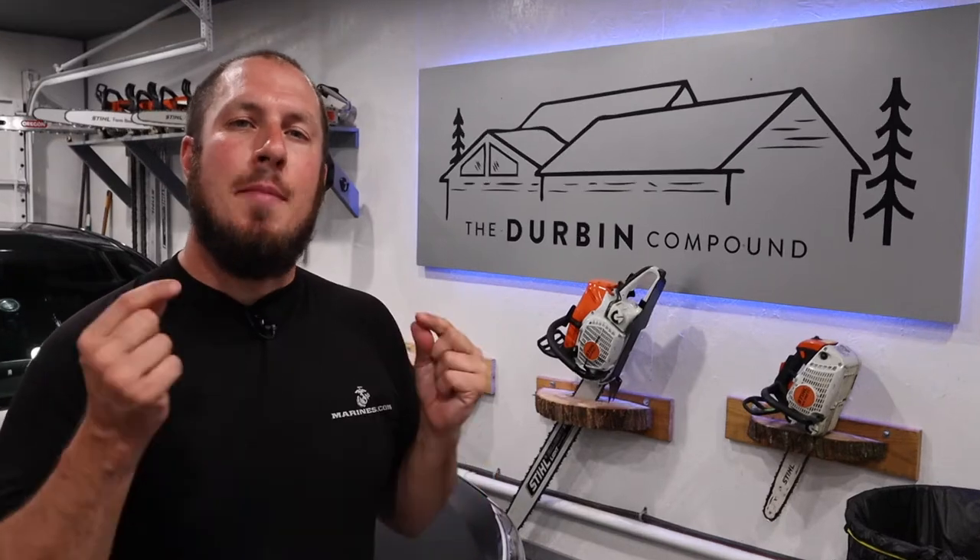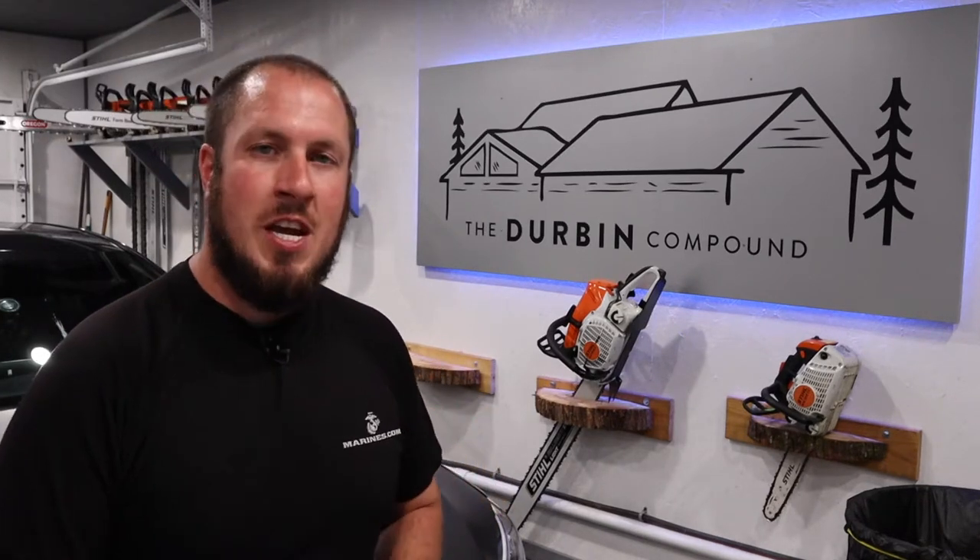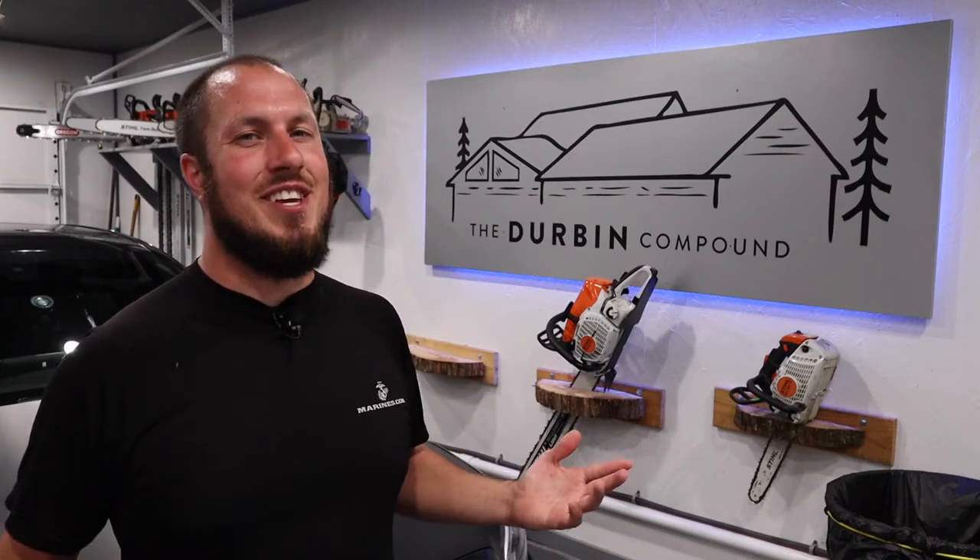What's up everyone? Welcome to the Durbin Compound. If you haven't met me already, my name is Devin Durbin. I'm here to bring you the tools, tips, and tricks to make you more self-sufficient. Today we're going over how to change a light bulb in a microwave over the stove. It's a fairly simple process where you need very few tools, and I'm about to show you exactly how to do it. Stay tuned.